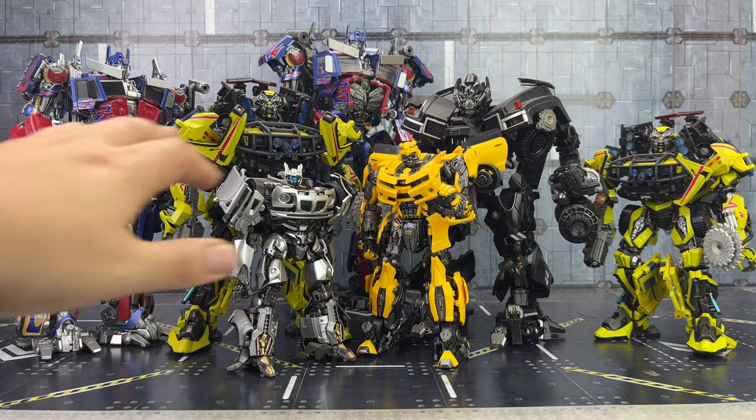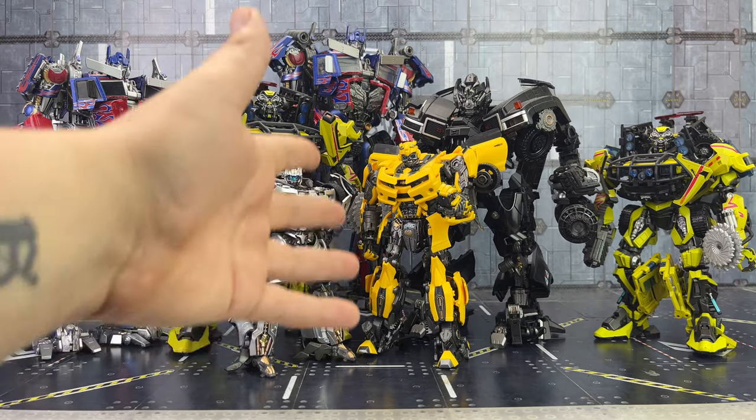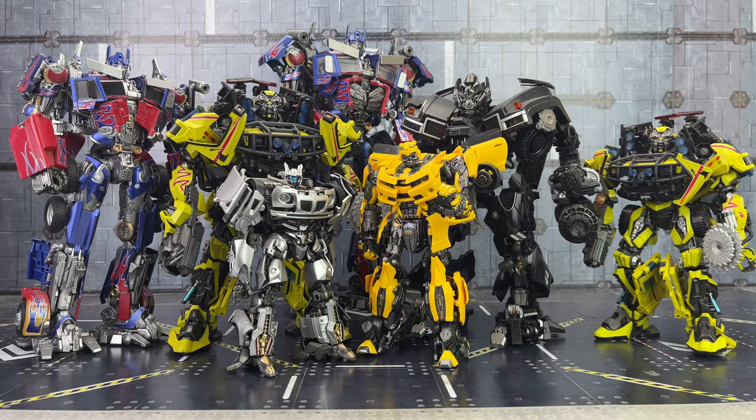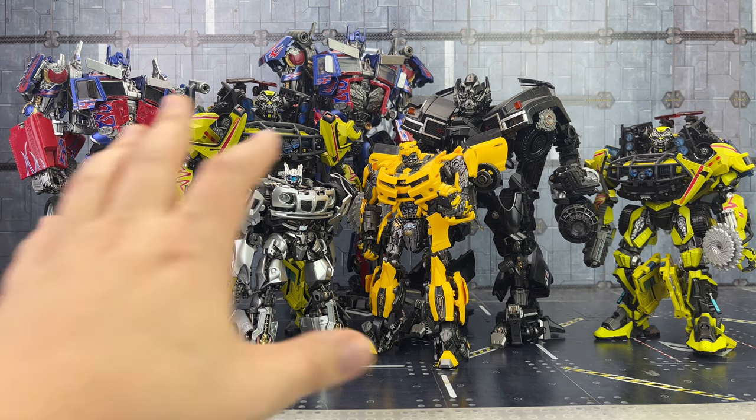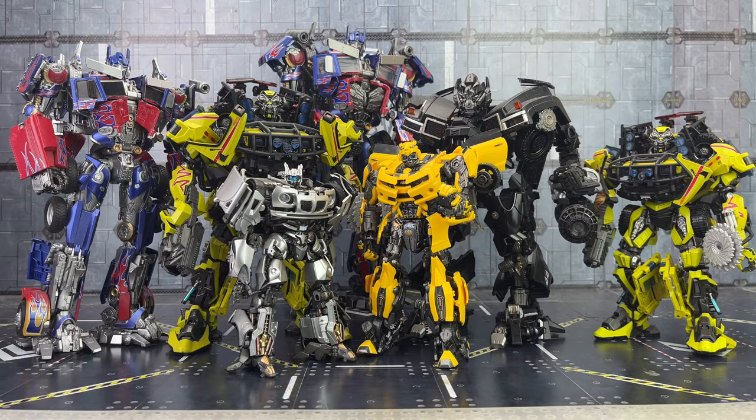The Bumblebee doesn't really scale with the Prime — Bumblebee's too big — which is why I've gone for the much larger Prime, and in doing so Jazz then kind of scales. I think they scale really well in that section there.